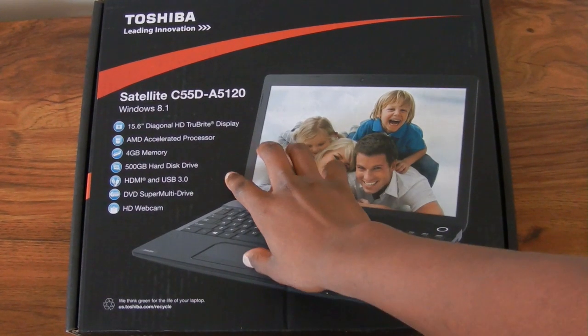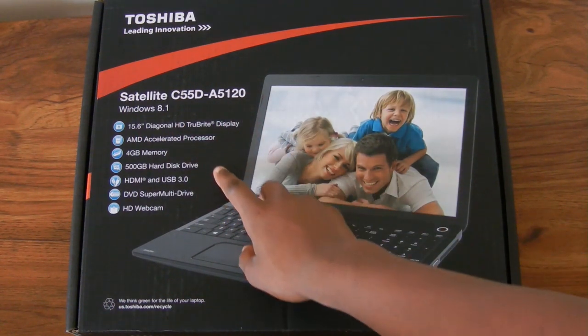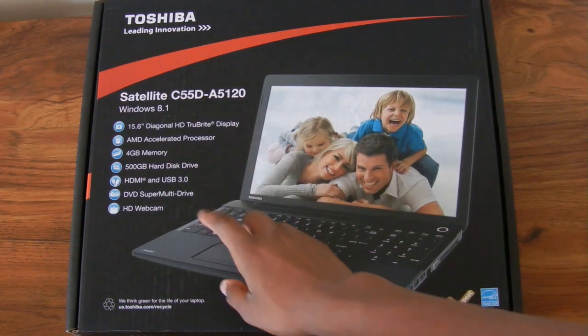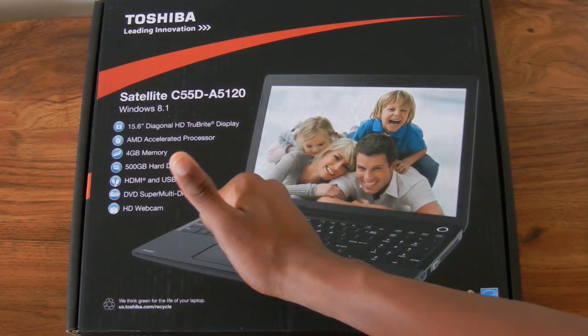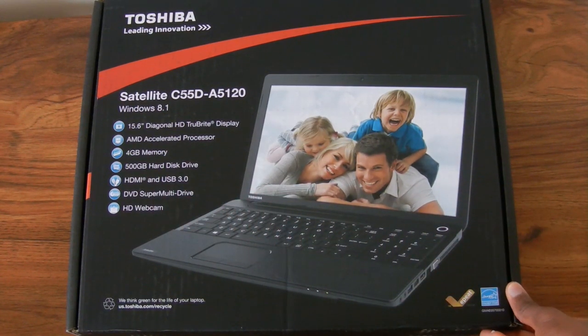On the front of the box you get to see some of the features of the laptop. It is running Windows 8.1, has a 15.6 inch display, an AMD processor, 4GB of RAM, 500GB hard drive, HDMI, USB 3.0, an optical drive, and an HD webcam.